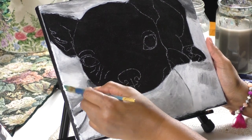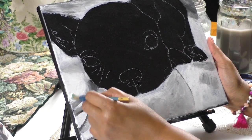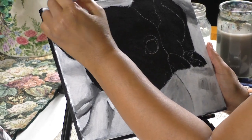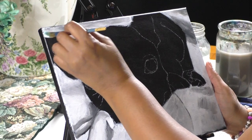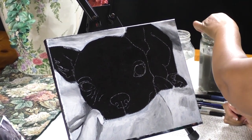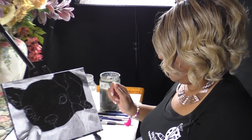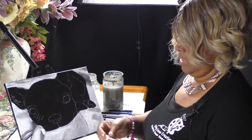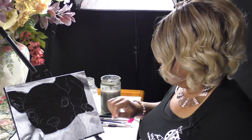I'm putting a little bit up here to outline his ear, barely scraping it over the top. Okay, I think that's good — now let's work on him. The first thing I want to do is work on his eyes. For his eyes, I'm going to use my round brush — this is a number six round brush.